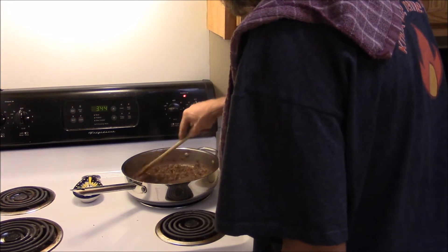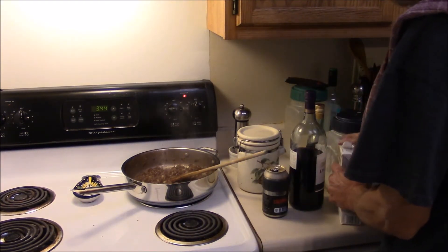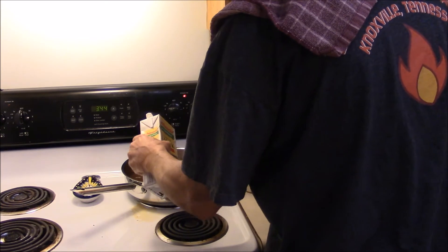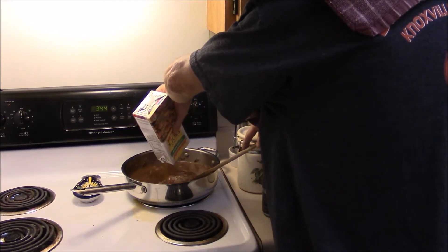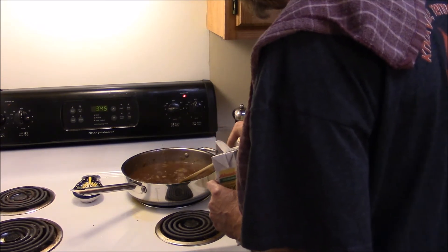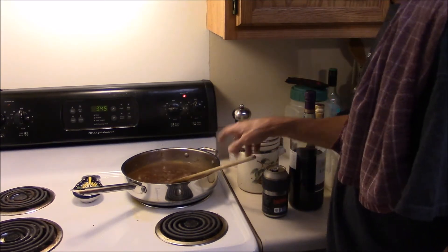Now what we've got to do is add some beef stock and let this simmer for about 20 minutes. That's about all you've got to do to it, really. I had 32 ounces until I dumped some on the stove — anyways, that was what we were doing. Now you're going to clean the damn mess up. I'll say 31 ounces, minus the ounce that I spilled on the stove. I'll bring this up to temperature, then turn it down and just let it simmer, probably about 20 minutes.